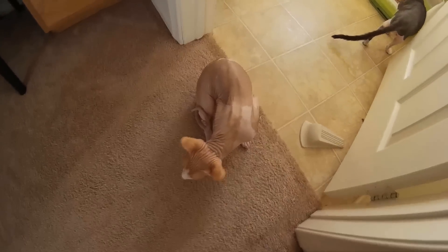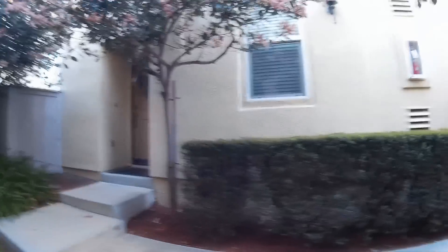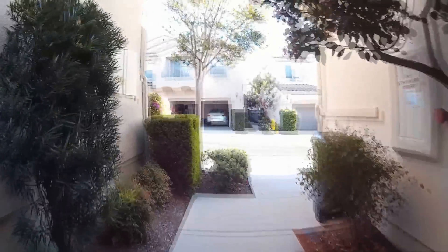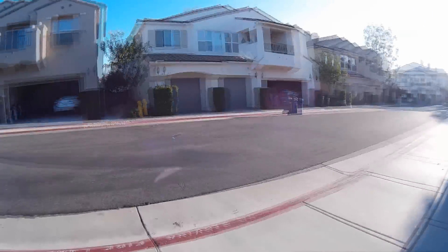This is inside footage — auto white balance, standard settings, everything at default.